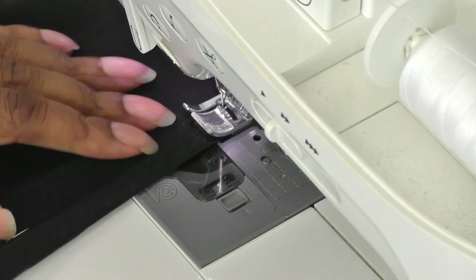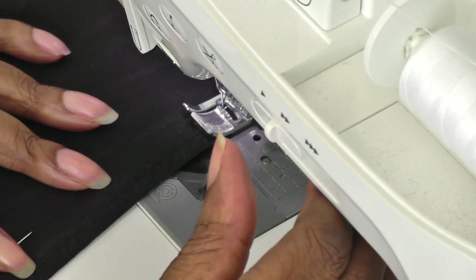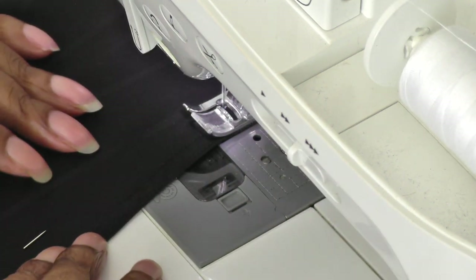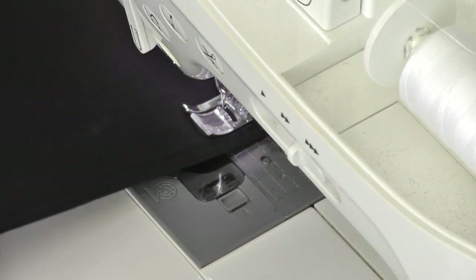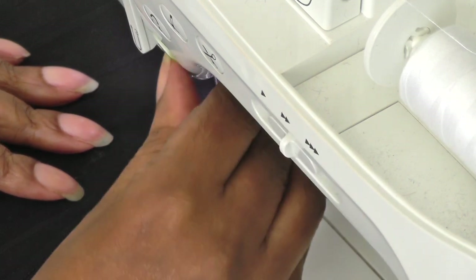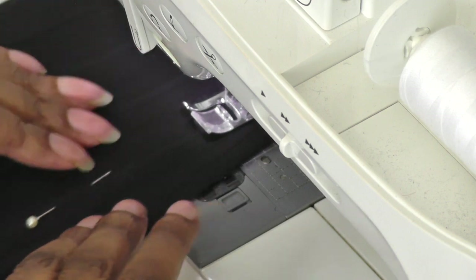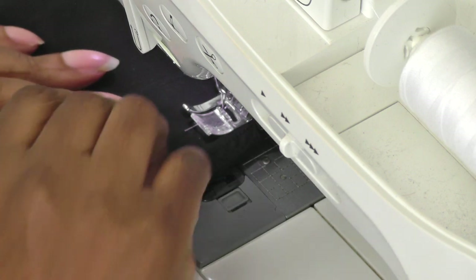I'm going to be pulling my white thread out and then sewing it in black, but I just wanted to make sure you can actually see what I'm doing. Gradually sewing and pulling my pins out as I go — do not sew over your pins please. We've got to think about health and safety when you're sewing, so just keep going gradually until you reach the end.